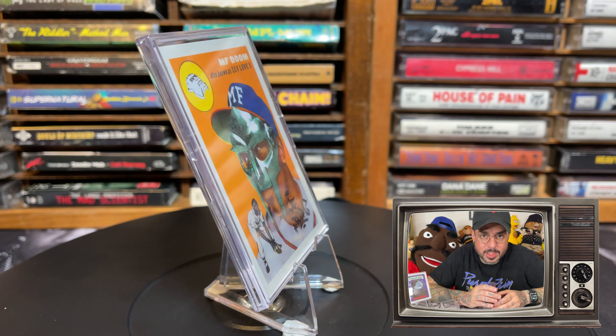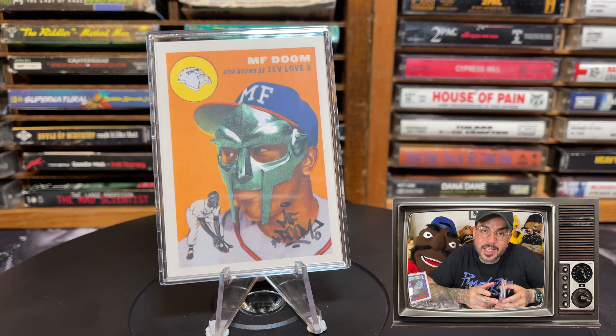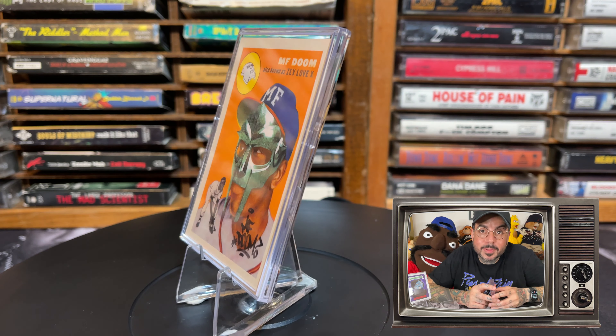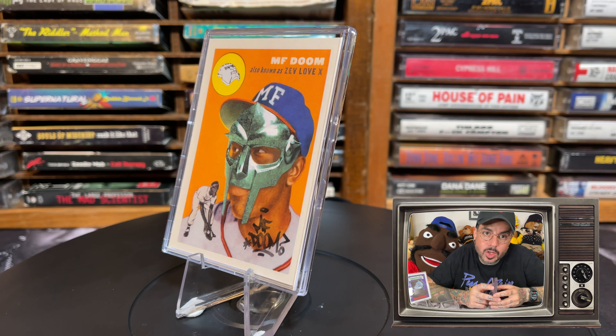First we have an MF DOOM baseball card. The design features MF DOOM in the style of an old school baseball player. The front of the card states that MF DOOM is also known as ZEVLOVEX. DOOM is seen in the likeness of an old school baseball player in the infamous DOOM mask, an MF DOOM baseball cap, and the MF DOOM tag in the lower right corner.